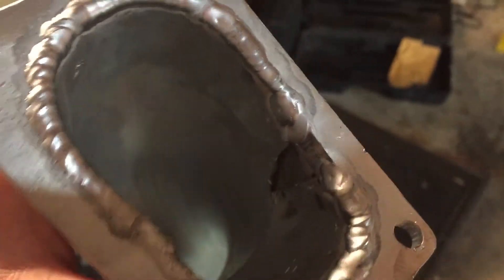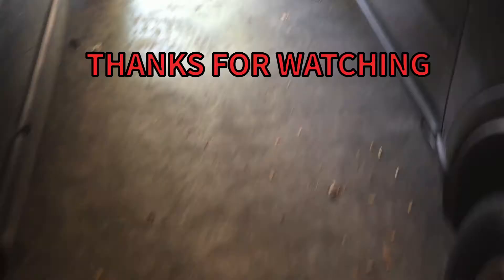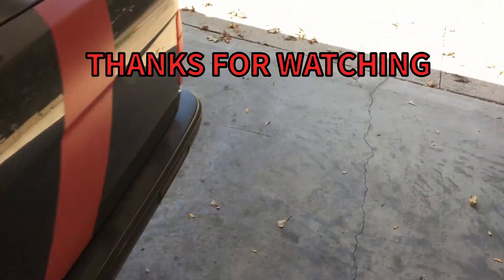This bad boy is all done. Thanks for watching — if you can subscribe and like, that'd be great. Stay tuned for when this is all finished. Gonna celebrate with a beer, I think.